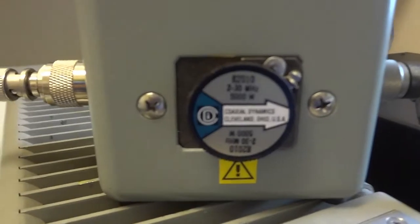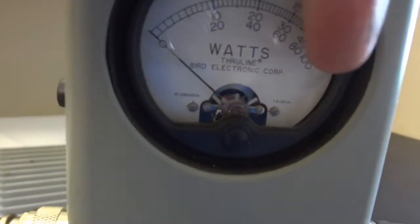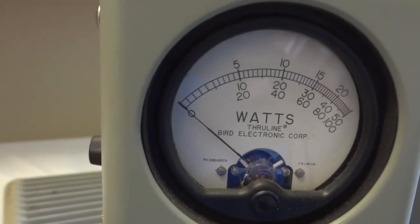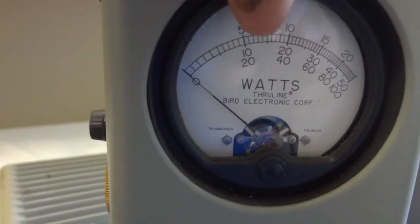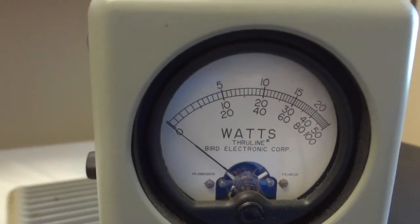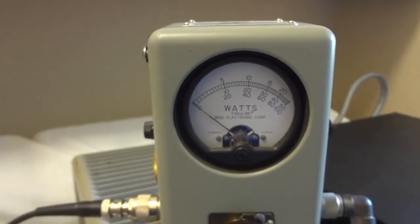We have a 5 kilowatt slug installed, which means the full scale of this meter is 5 kilowatts. That also means the legal limit of 1,500 watts falls about in the middle between the 10 and 20 markings, and whatever we get above that will also be easily visible of course.